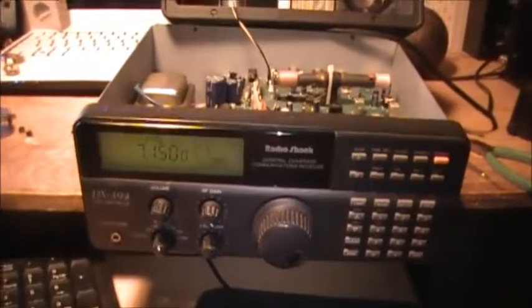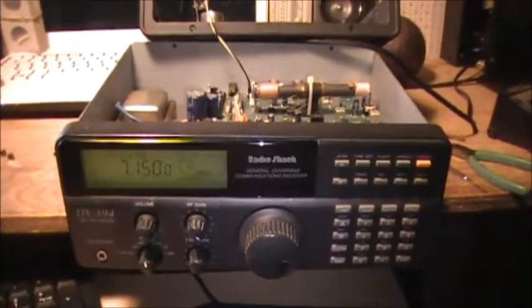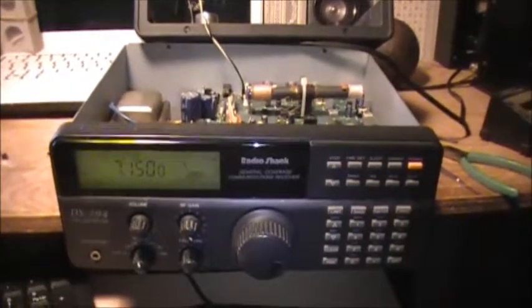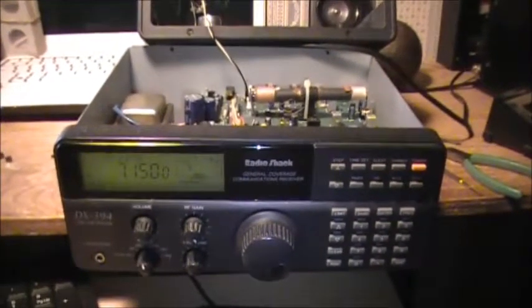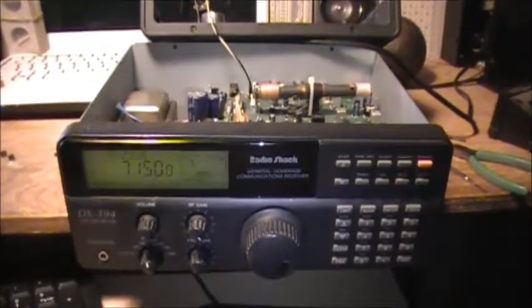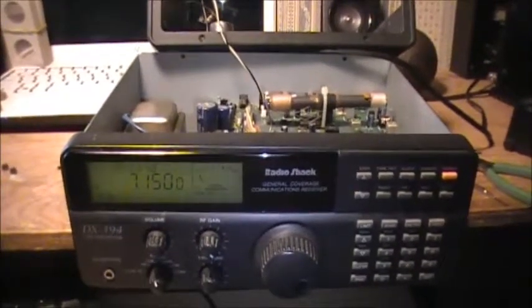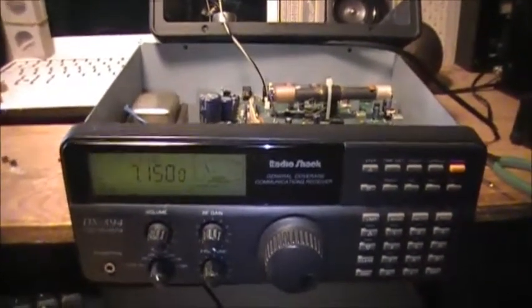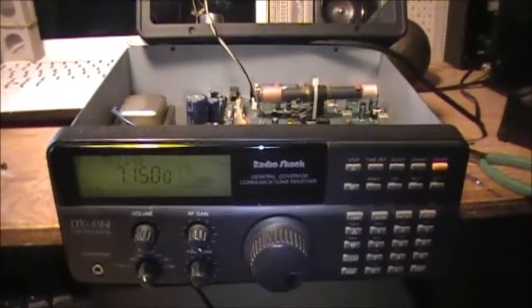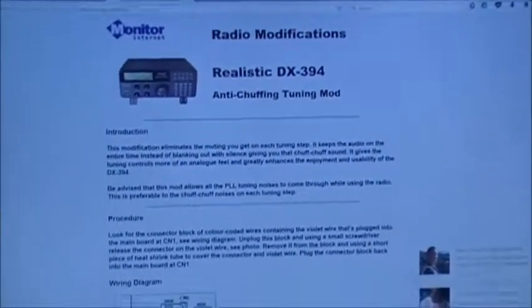Hey guys, another video here on the 394, just trying a couple of the modifications that are online for the Realistic DX-394. One of them being the anti-chuffing tuning mod, they call it. It's on a website: www.monitor.co.uk radio mods, which is this web page right here. It goes into detail about removing a little purple wire.